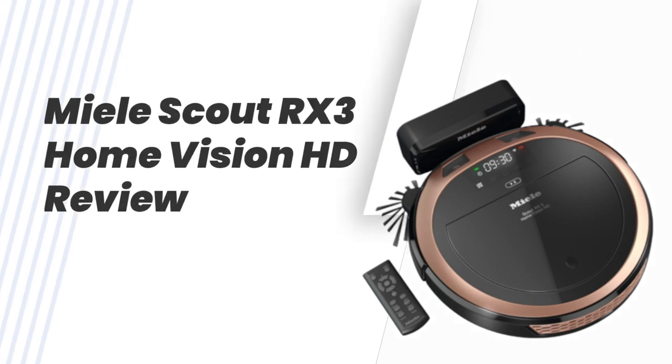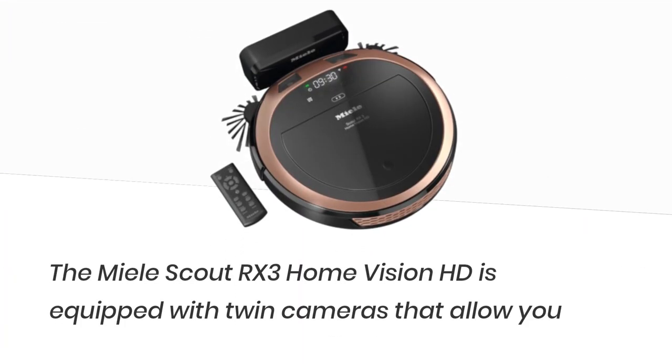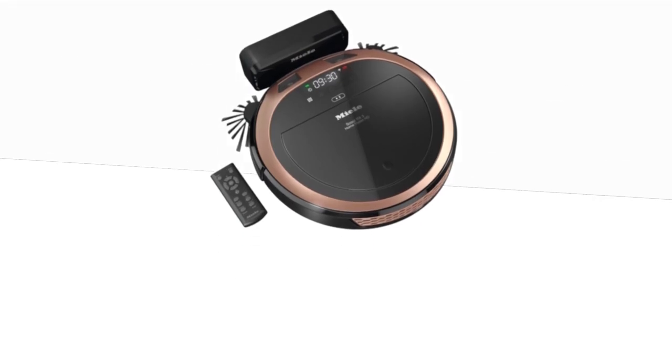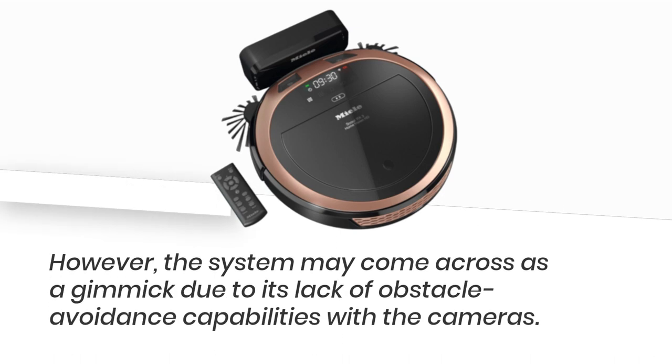Mele Scout RX3 Home Vision HD Review. The Mele Scout RX3 Home Vision HD is equipped with twin cameras that allow you to monitor your home. However, the system may come across as a gimmick due to its lack of obstacle avoidance capabilities with the cameras.